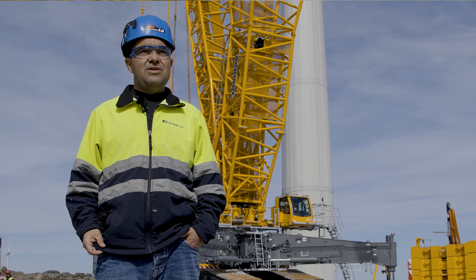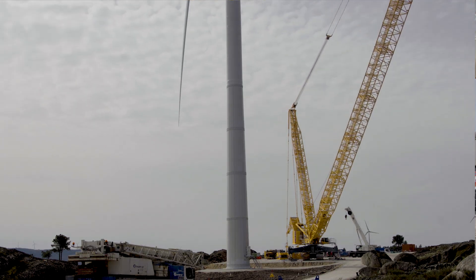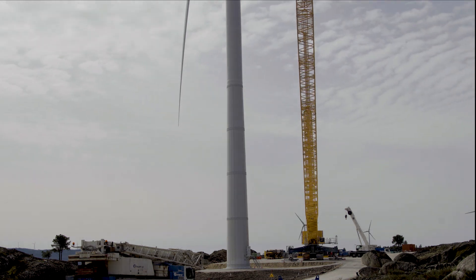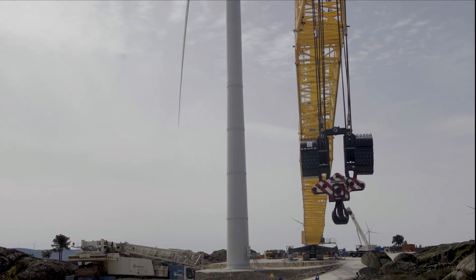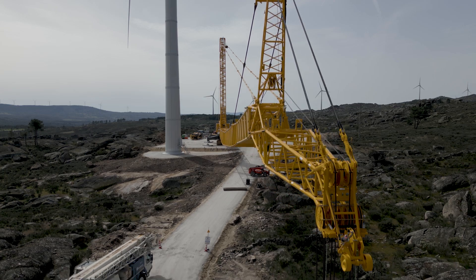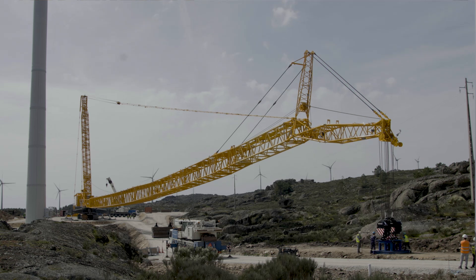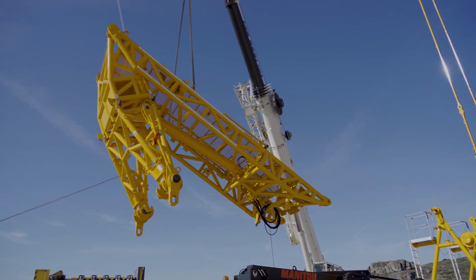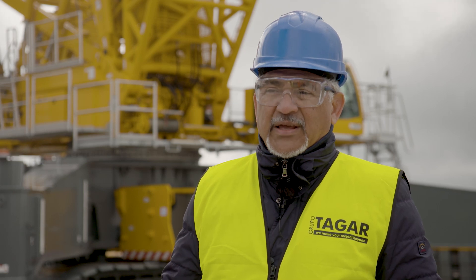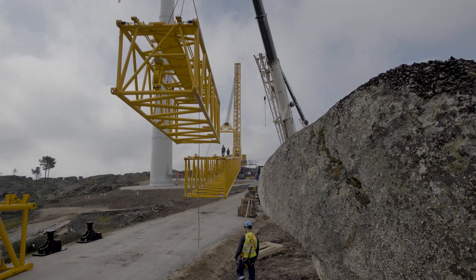To drive the crane from one tower to another, the boom had to be partially dismantled to 70 meters. The difference between complete dismantling and a transfer on crawler tracks is huge. Sometimes we can complete the conversion in just five or six hours.